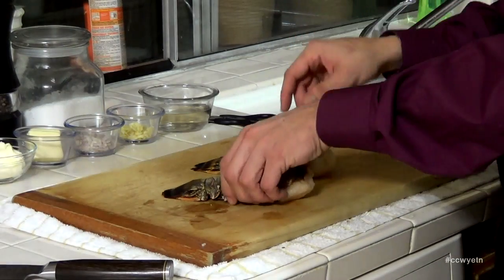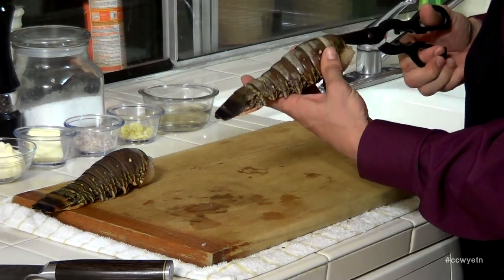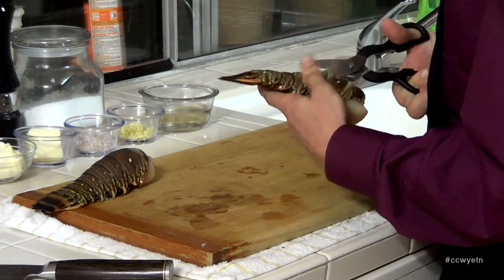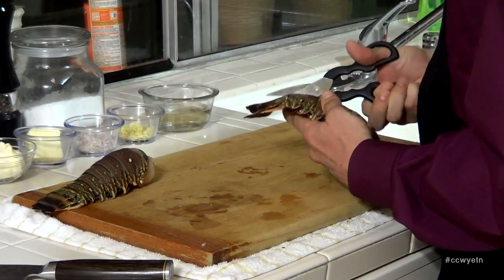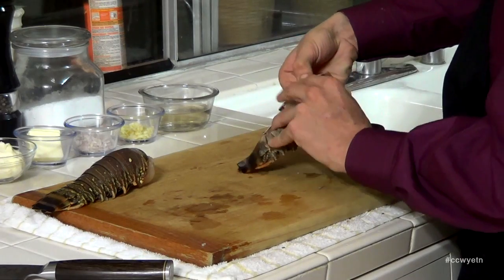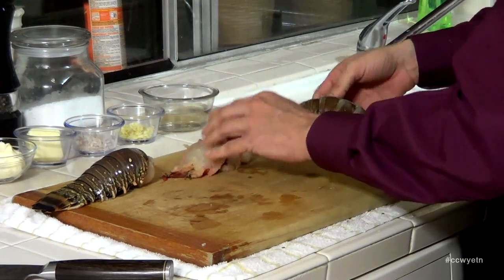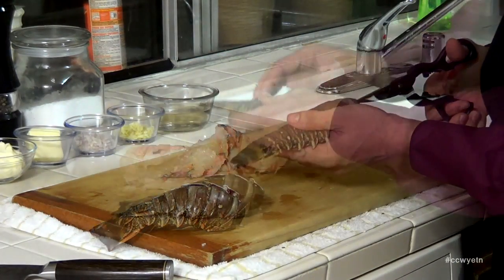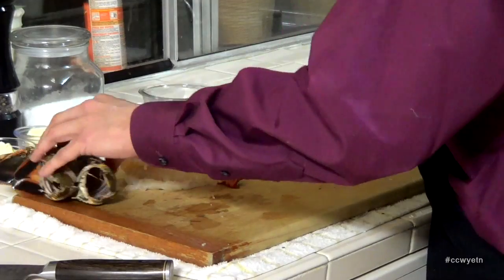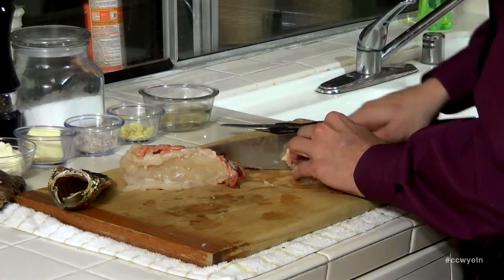To prepare the lobster meat, grab these lobster tails and a pair of kitchen shears. Go underneath the shell and just open these lobster tails up. Pull them apart and pull out the meat — get your fingers underneath and pull all this meat out. Do the same with the other one. You could reserve the shells for stock or throw them out. Then just grab your knife and chop this meat up.